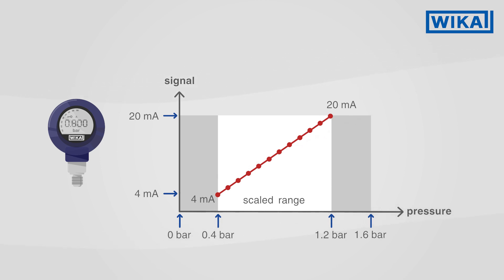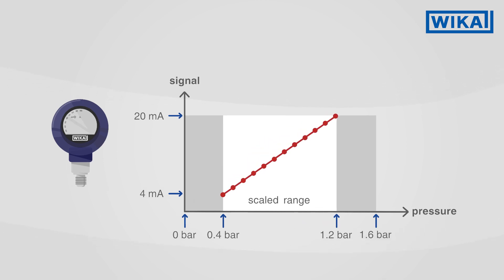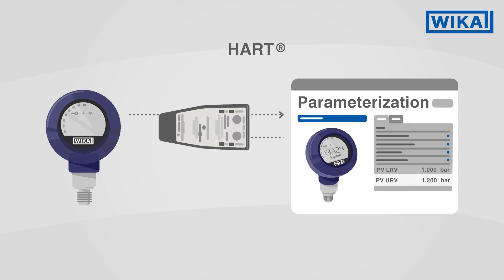The scaled range can, within fixed limits, be individually adjusted. The turndown can be set in the depressurized state, i.e., when isolated from the process. A setting via HART or other bus systems is also possible.